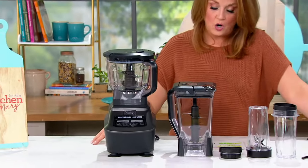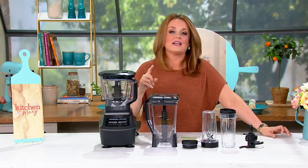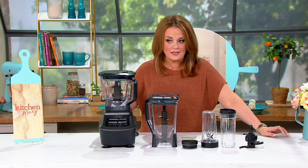But then you added in the Ninja Power, and Ninja, according to the NPD Group, is the number one brand in blending and processing pertaining to sales in the U.S.